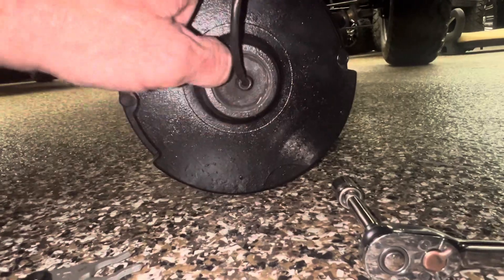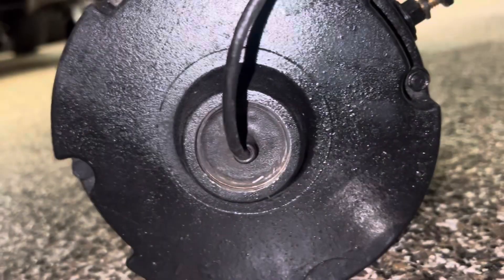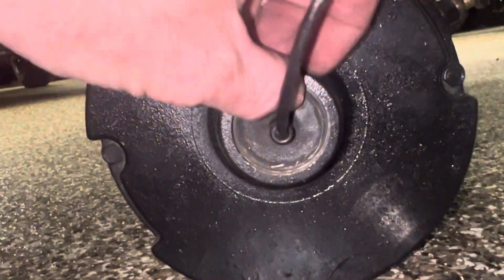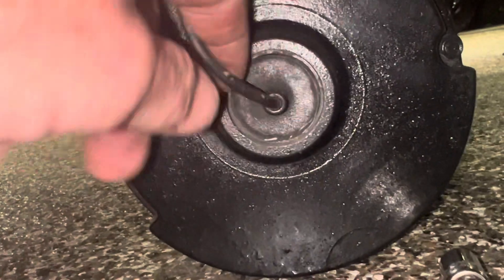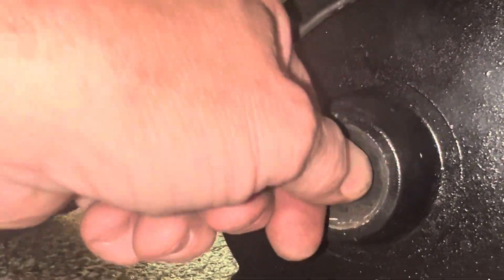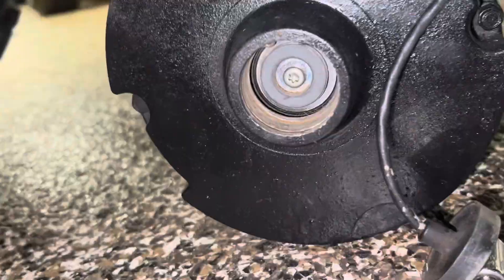What happens is gunk builds up in there, so take some sandpaper and scratch the surface up a bit, then use some WD-40 and just take your time. When you pull it, don't pull from the end - grab it from the neck, because it's hard plastic. What I do is twist it and try to clean it up as I pull, and voila - there she goes.